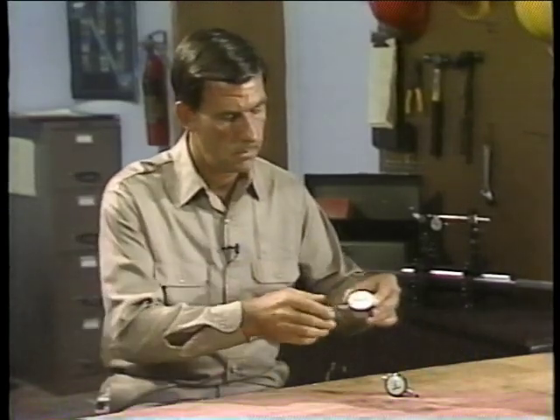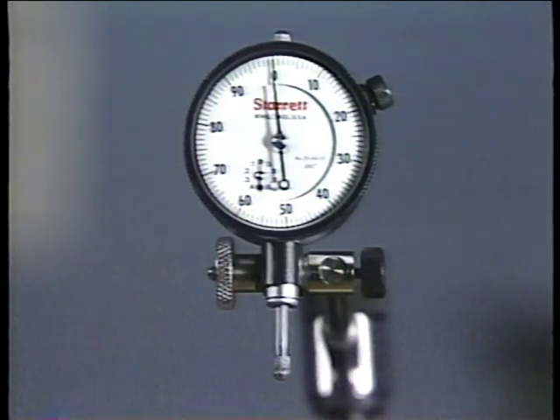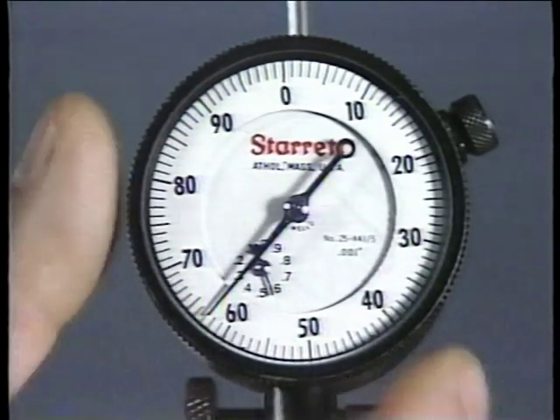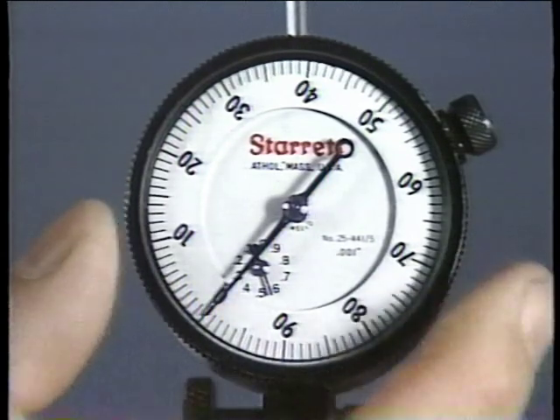This balanced type dial indicator is used primarily for measuring the misalignment between two shafts. The other type used in alignment work is called a continuous type — its face is also graduated in mils, but the increments go from zero to 100 mils. The larger needle indicates stem travel in one-mil increments between zero and 100 mils, while a smaller needle indicates stem travel in increments of 100 mils, making it easier to read measurements over 100 mils. Like the balanced type, the face on this dial indicator can be rotated to obtain a zero indication with the stem in any position. The small needle always indicates the amount of stem travel regardless of where the face is zeroed.